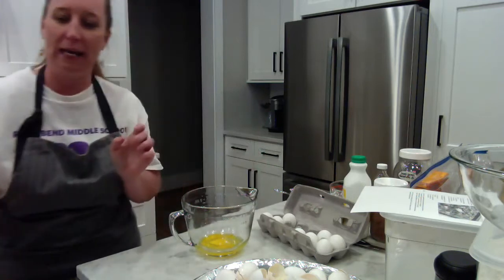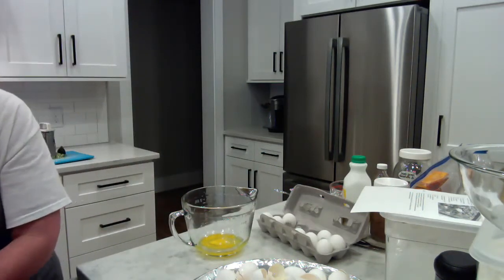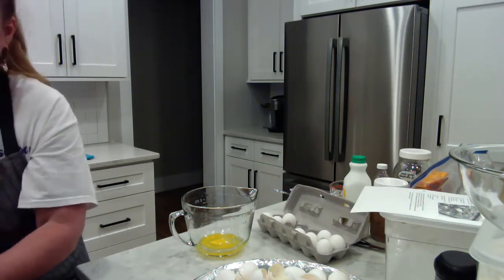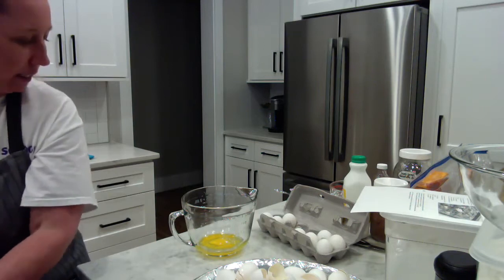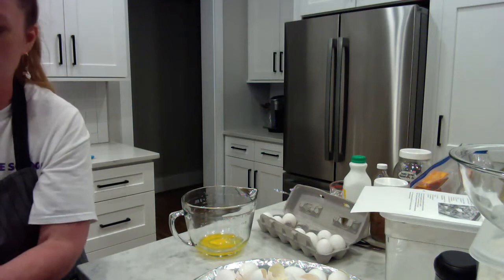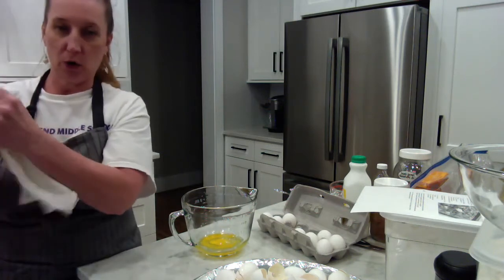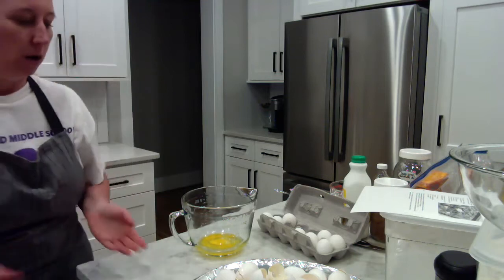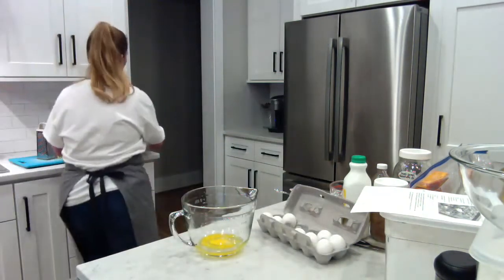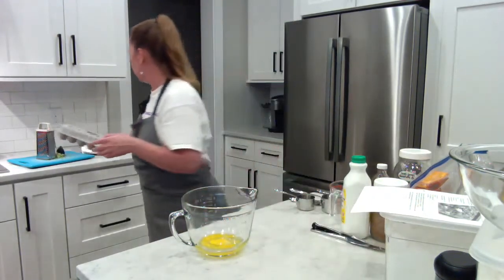I need to wash my hands now. I turned on my faucet to warm water, using the back of my hand to get some soap, and I'm scrubbing my hands well. Just in case those eggs had salmonella or campylobacter on them, I don't want to cross-contaminate. Then I pick up the shell tray and get it out of my way, and close the egg carton.